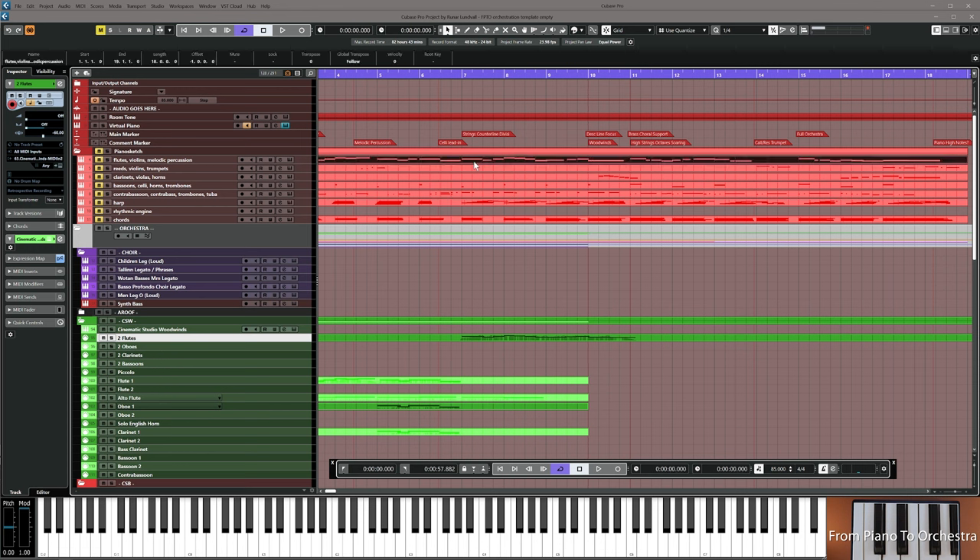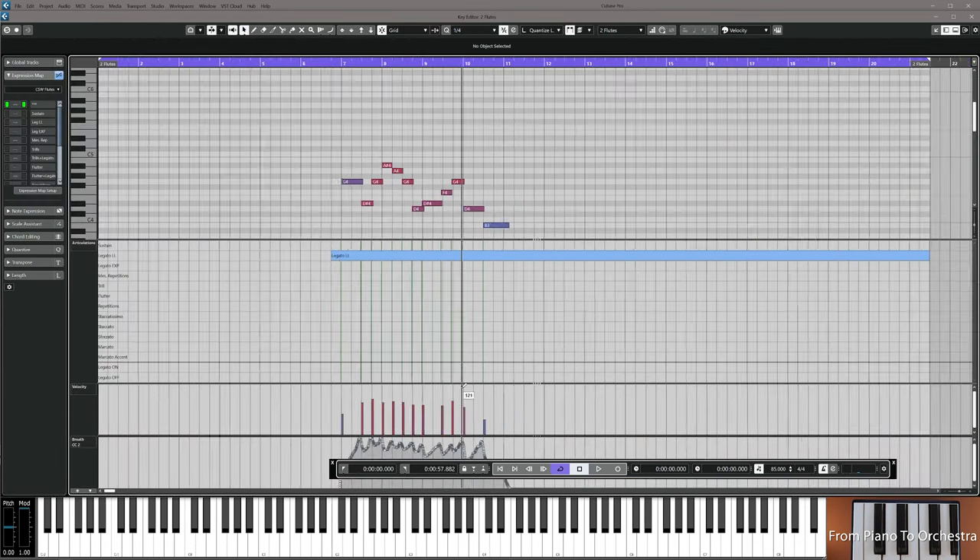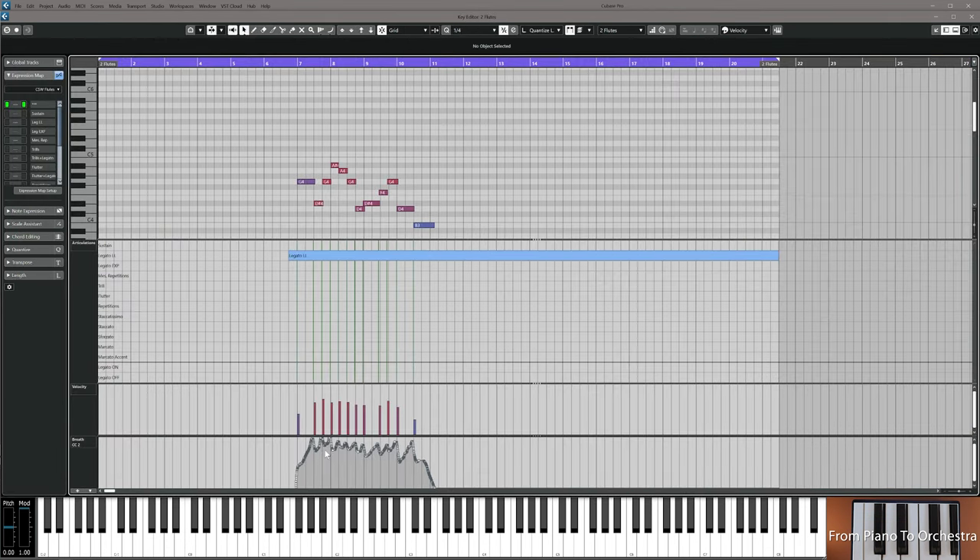Either you copy the voice directly from the flutes line down into flutes A2, or you record it again using an A2 patch. A little bit higher up in the dynamic range now because we know it's going to be a full orchestra playing — if they don't go high up, they will be drowned out. Push it up and then resume the video.